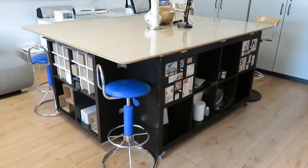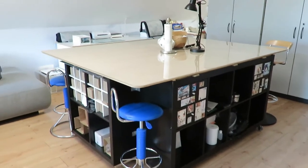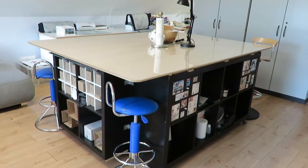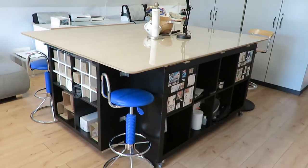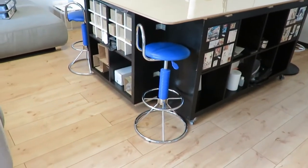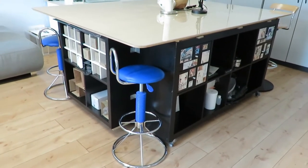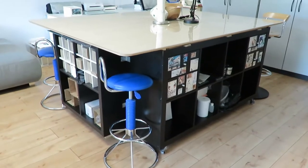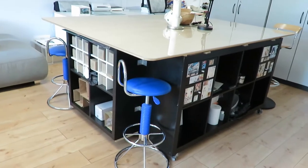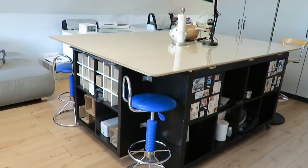This is one of my favorite parts of my craft room — our great big table. I think it's about seven feet by six feet, something like that. It's made, as you can probably see down below, from a whole bunch of calyx units — four by fours and some two by twos — kind of put all together.